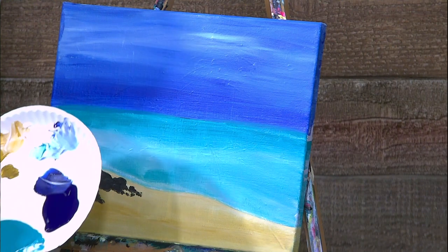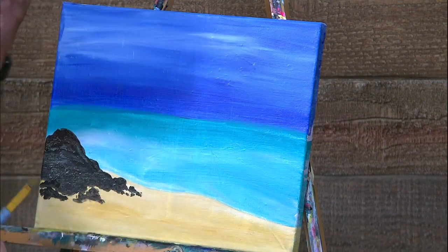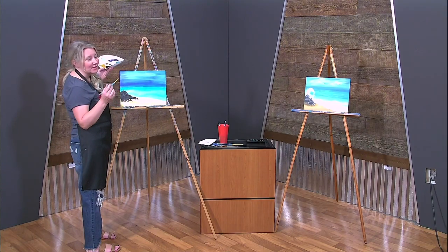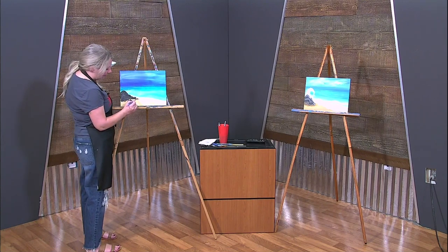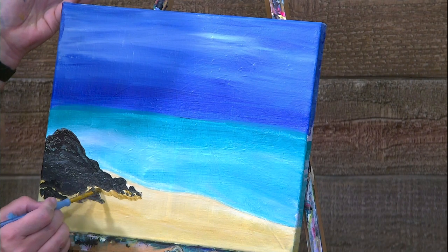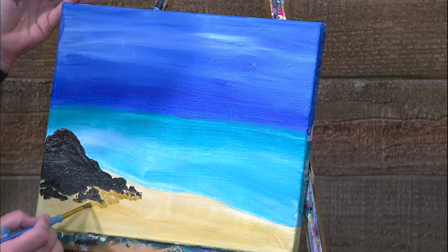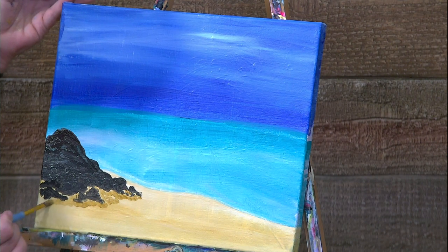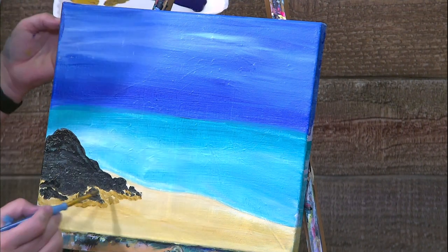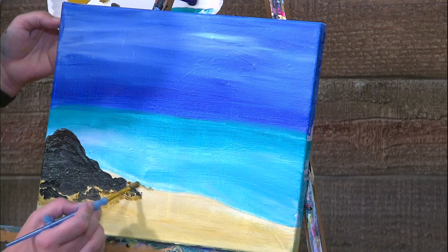The way Abby did it was she took this darker burnt umber and mixed it with raw sienna — just made the raw sienna a little darker so it looked like a shadow. The waves are going to be crashing up on the sand, so we want it to look like wet sand. Just come in and hit it right there. Don't forget your sides — you can go darker with the darker brown if you want.